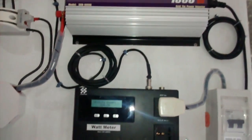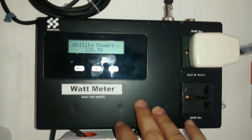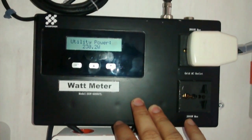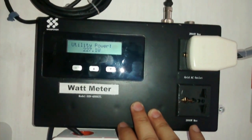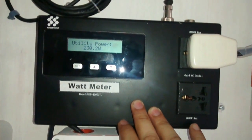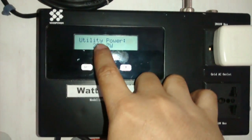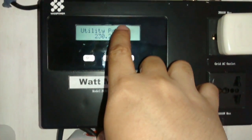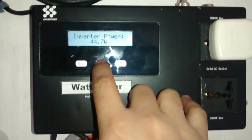Taking a look now at the grid-tie inverter with limiter, or GTI-L. This was conceived by Hertz Blaster X of YouTube, or Hertz Blaster of TepidPC.com and Facebook. You could also find them at facebook.com/solarpowerphilippines. Utility power means this is what the house is currently consuming — 230W. The inverter is only producing 44.7W.